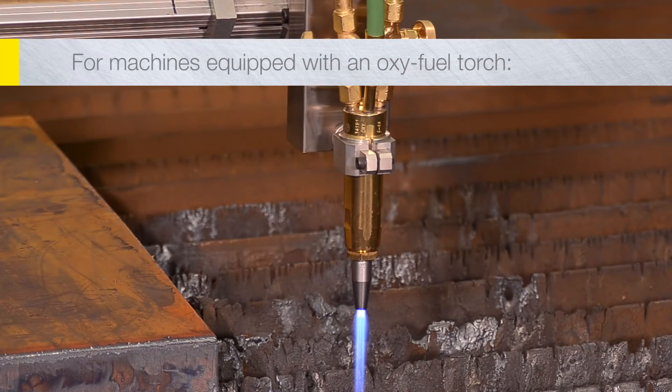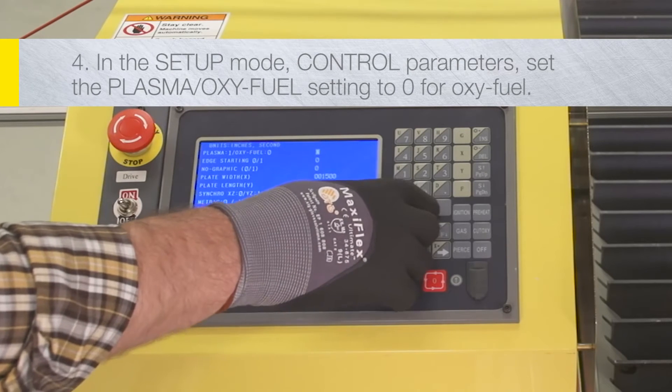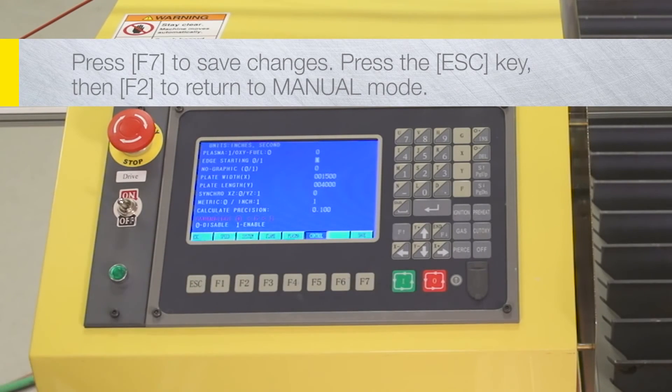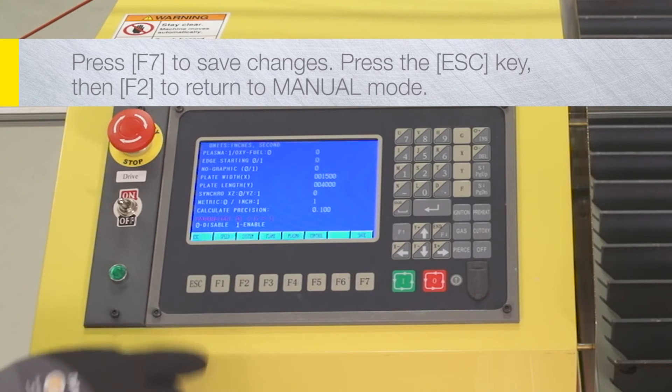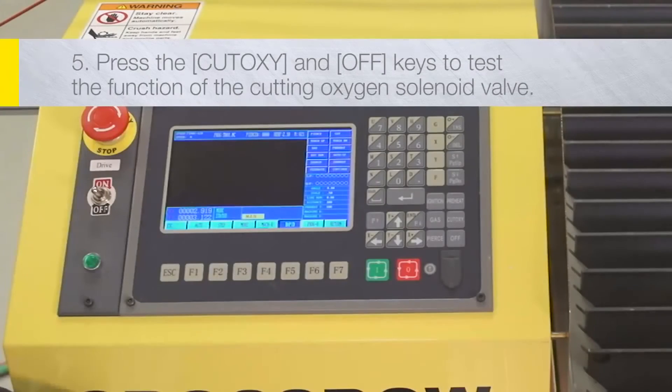For machines equipped with an oxy-fuel torch, in the setup mode under control parameters, set the plasma/oxy-fuel setting to zero for oxy-fuel. Press F7 to save changes, then press the escape key followed by F2 to return to manual mode. Press the cut oxy and off keys to test the function of the cutting oxygen solenoid valve.